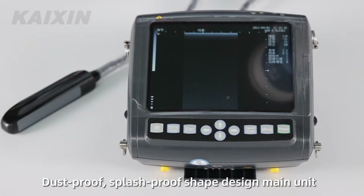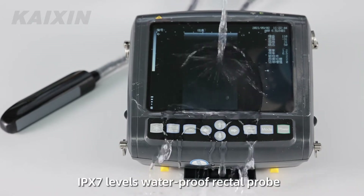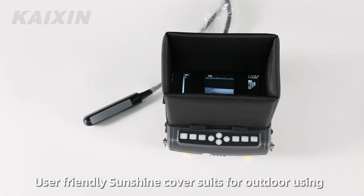Splash-proof shape design, main unit IPX7 level waterproof, rectal probe compact and lightweight, convenient to operate, easy to clean. User-friendly sunshine cover suits outdoor use.